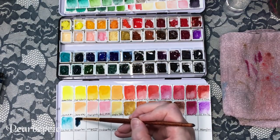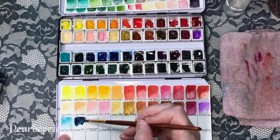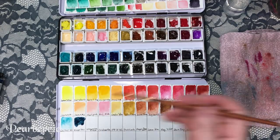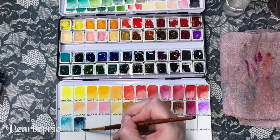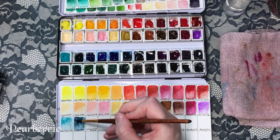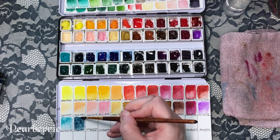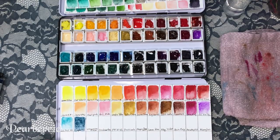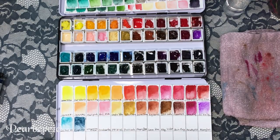This one is probably my favorite blue on my whole palette — mayan blue by Daniel Smith. I absolutely love this blue, it's just so gorgeous and it moves so beautifully on the paper, granulates so nicely. I was a little disappointed when I first saw it though because I thought it was a darker blue, but it's actually a lot lighter especially the way it dries.